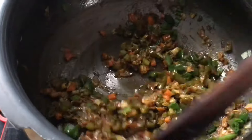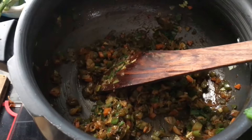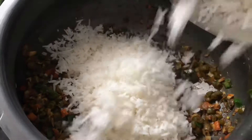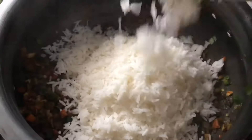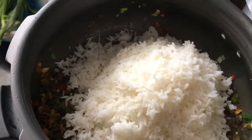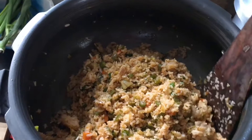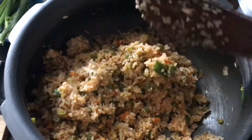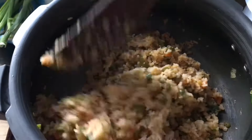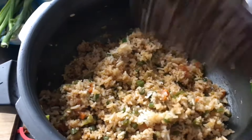Mix everything really well and then add the rice. Gently mix the rice with the veggies so that the rice won't break — do not overdo it. You can even substitute with basmati rice; I have used leftover rice.